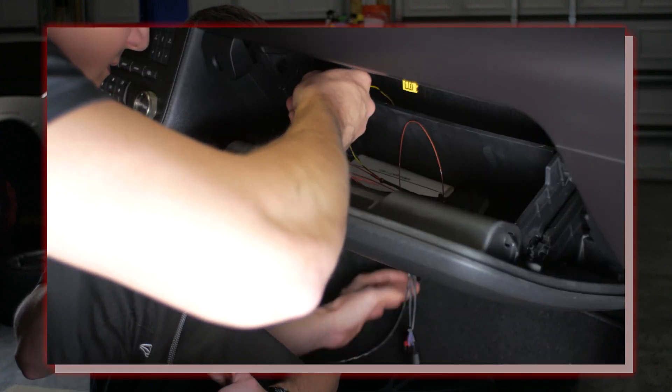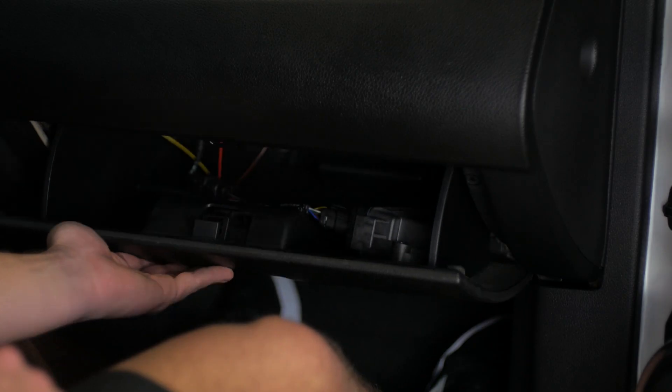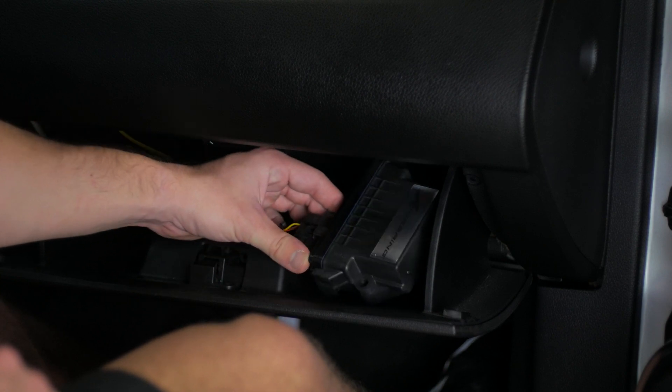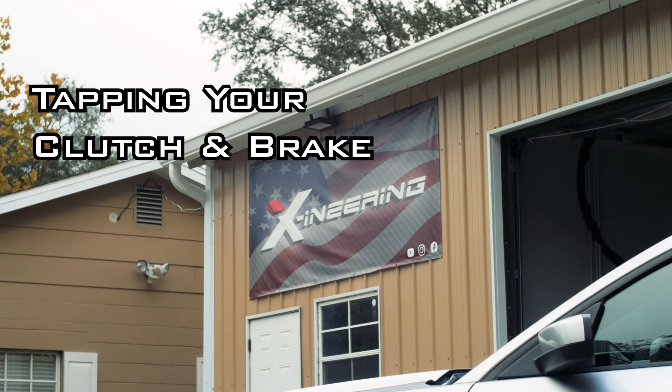I've covered installing the accelerator pedal harness in a previous video, so I won't go over that today. You can click the card in the top right-hand corner and I'll take you over to the GT350 install, which uses the same accelerator pedal as this 2011. We already have the module in the glove box with the 20-pin and accelerator pedal harness installed, so now we'll move on to tapping the clutch and brake switches.